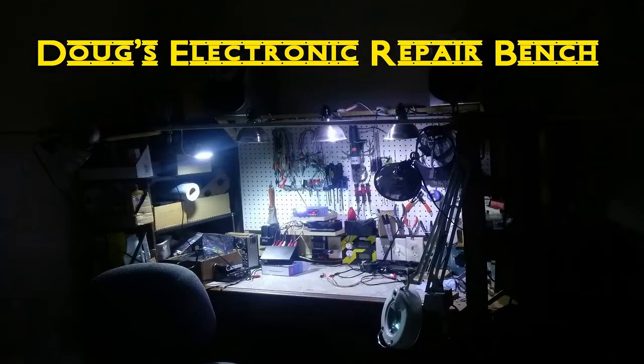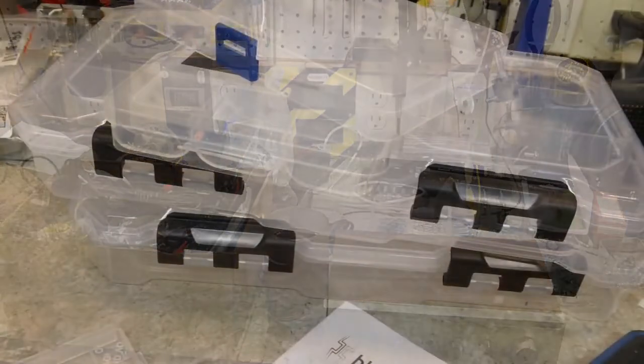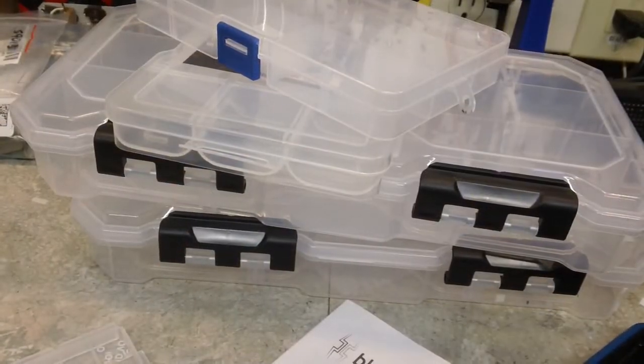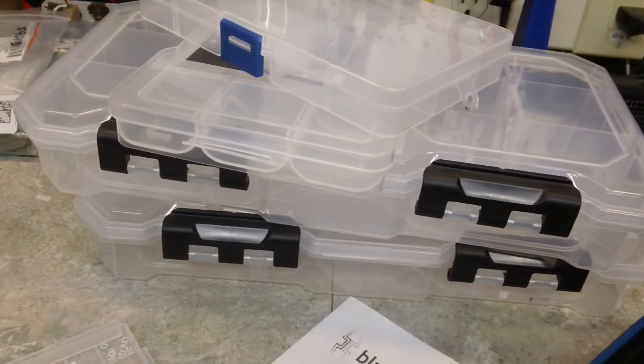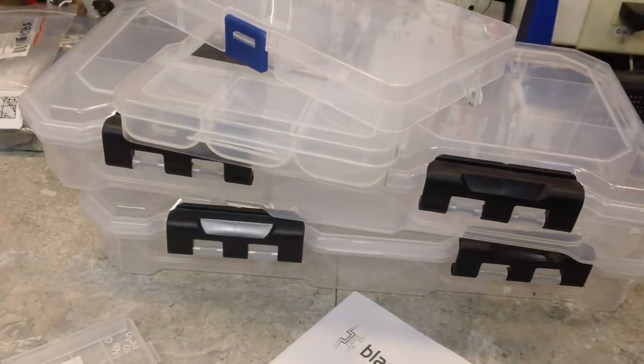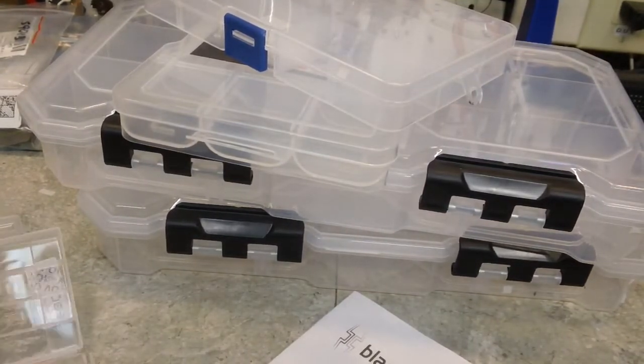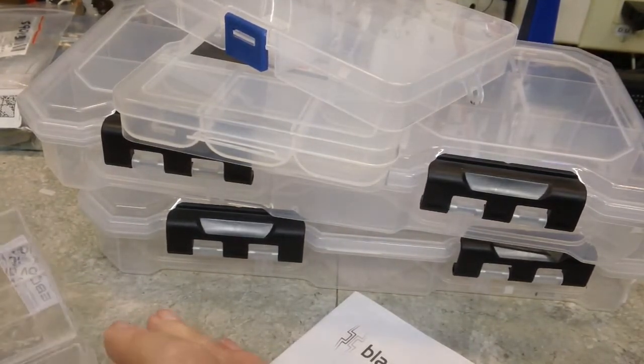Last look at some storage boxes and what's happening this evening. Well, afternoon YouTube. Here with you on a Tuesday afternoon. It is 1:08 in the afternoon. My clock says 1:15 — I just checked my phone to make sure. It's like 7 minutes off now.